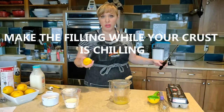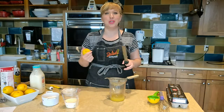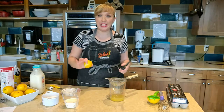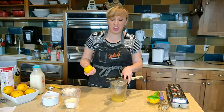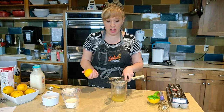This is tarte au citron — citron in French means lemon. You can use lemon, lime, orange, or even grapefruit. Any citrus fruit will work here. You could even use other types of fruit juices as well — you just wouldn't have zest obviously in that case.